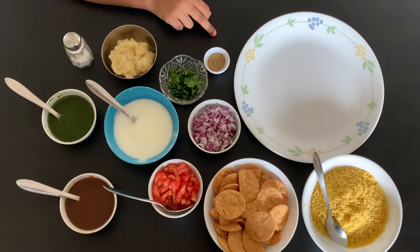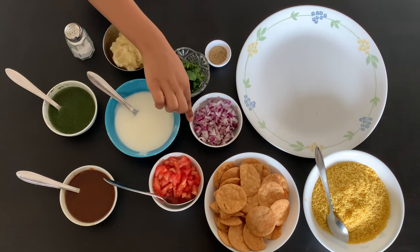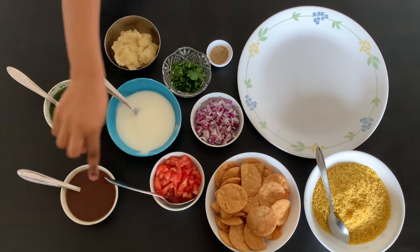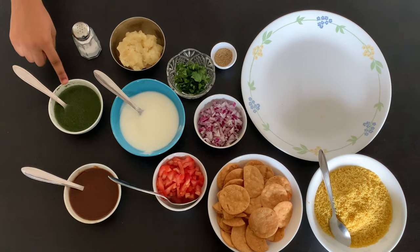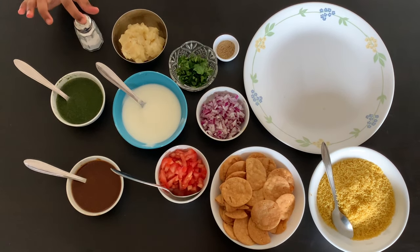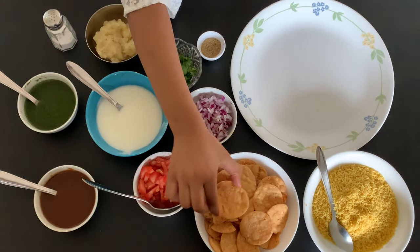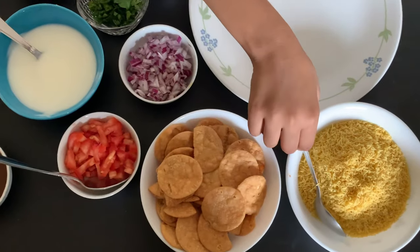Our next recipe is poppy chop. This is one of my favorite recipes. The ingredients we need are chop masala, coriander, diced onions, diced tomatoes, tamarind chutney, mint chutney, smashed potatoes, salt for flavor, sweet yogurt, poppy, and shave.